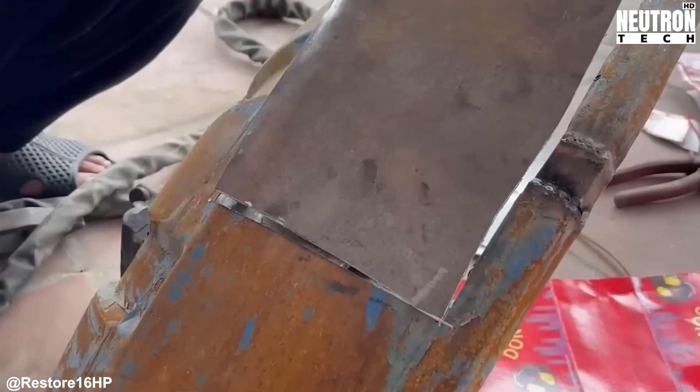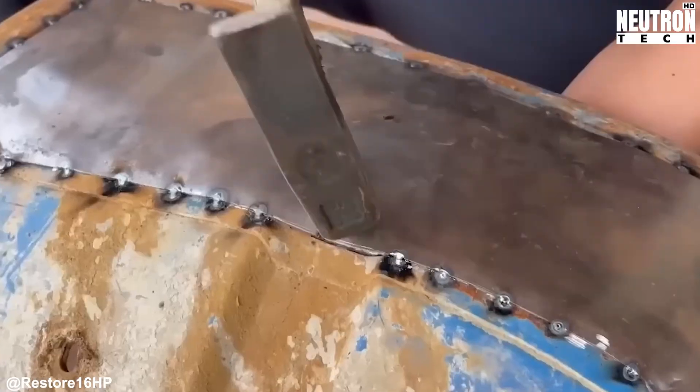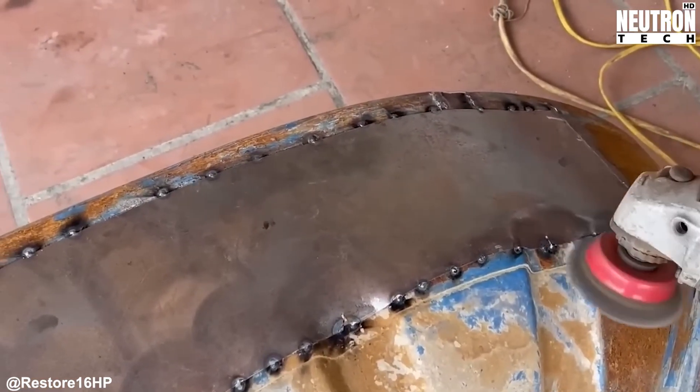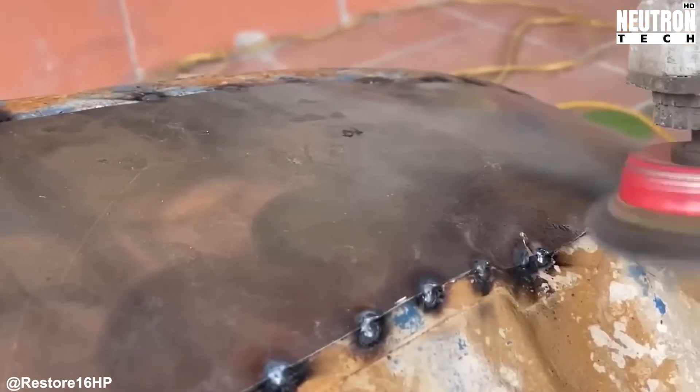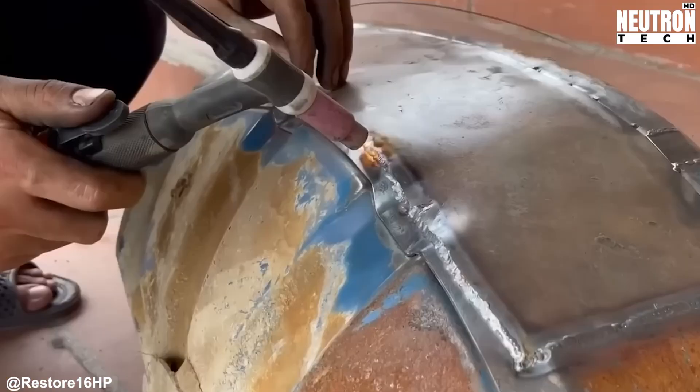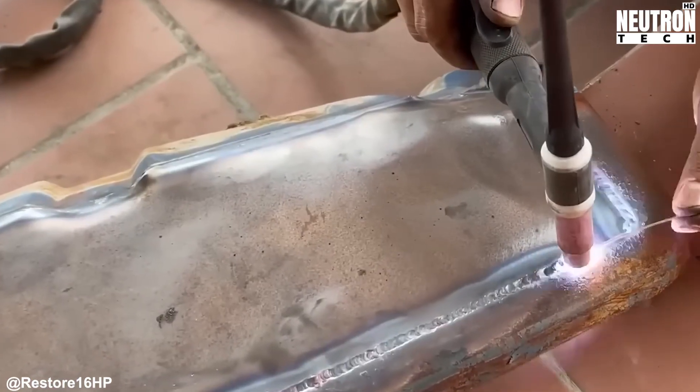First things first, everything's gotta come apart. The crew starts stripping away the exterior pieces one by one. Off comes the front grille, followed by those weathered fenders, the engine hood that's barely hanging on, and that sad-looking dashboard. Every bracket and bolt gets removed too. Some come out easy, but others fight back after decades of corrosion.